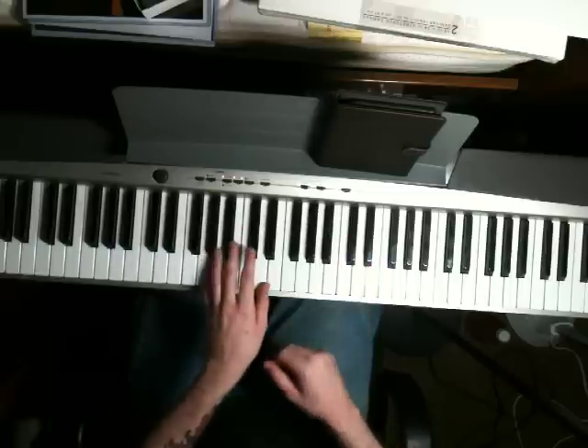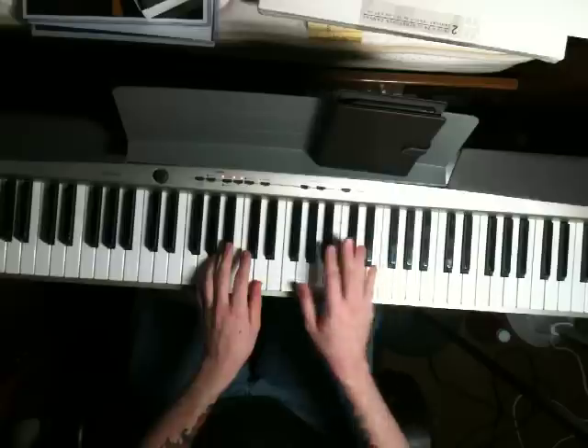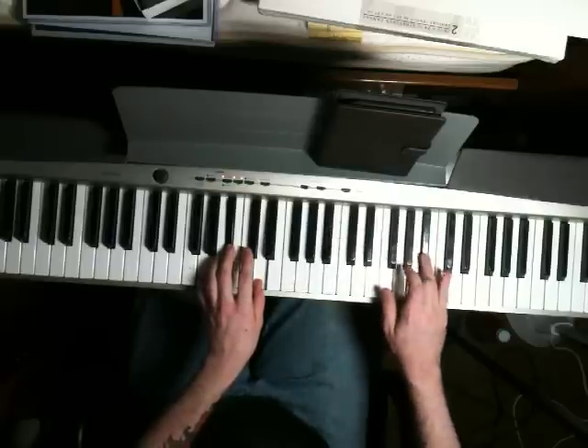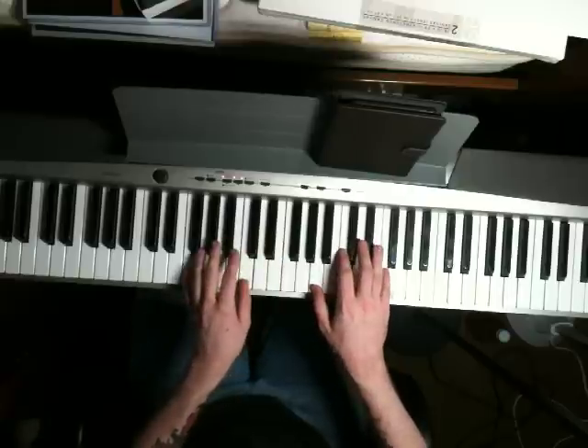The last chord for this part is going to be the same one you started out on in the left hand — G, Bb, and D. In the right hand, just play a G and a Bb. Add that little fill, and you can start over.